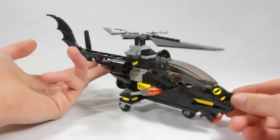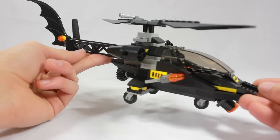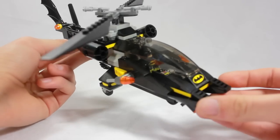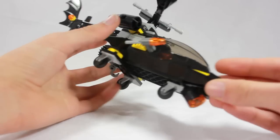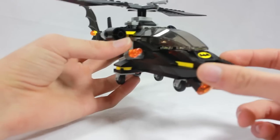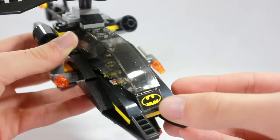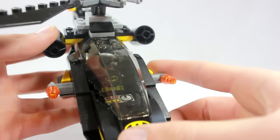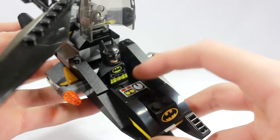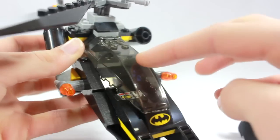Now let's take a look at the Batcopter. This was something I've been excited for since I heard about it — ever since the Batboat, we have not gotten a Bat helicopter. Very pleased that LEGO decided to make the helicopter next. As we can tell, we have the basic Batman colors — yellow and black, kind of like a gold and black color scheme. Looking at the front first, we have the cockpit branded with the Batman logo, and of course you get two Flickfire missiles on the side. Lift it up and we see the control panel with a printed piece inside — he sits in there nice and neat. Closing cockpit — very cool, translucent.